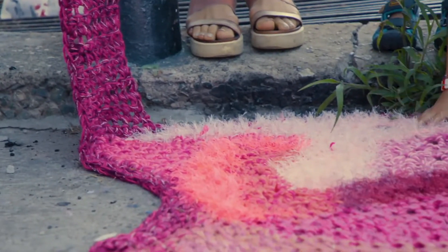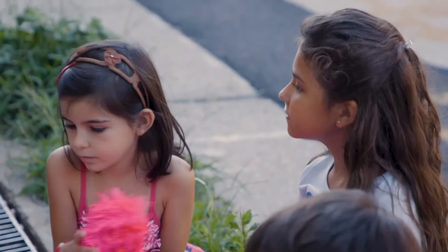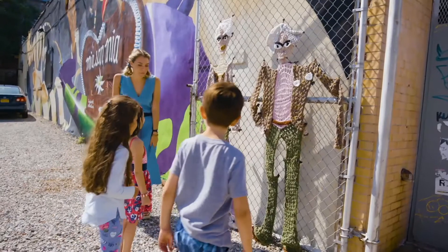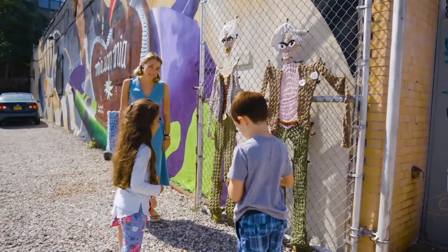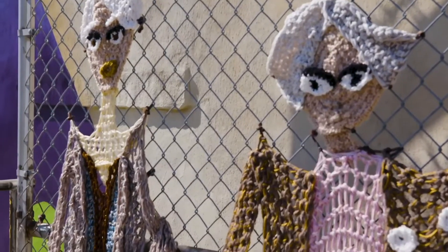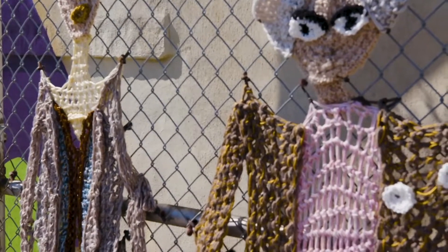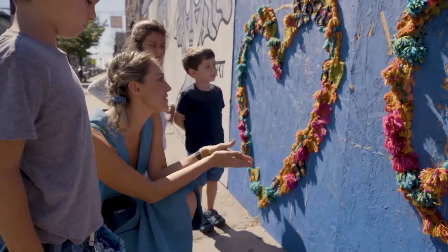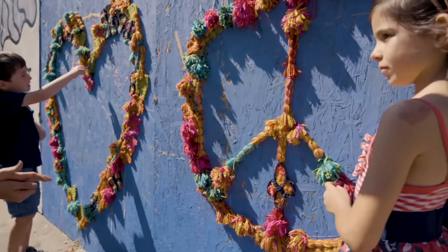Check it out — we've got some crochet leaking out of a water pipe. Have you guys ever seen anything like this before? We've now found our second piece of crochet art. Do they remind you of anybody? They're supposed to be two funny old grandpas.